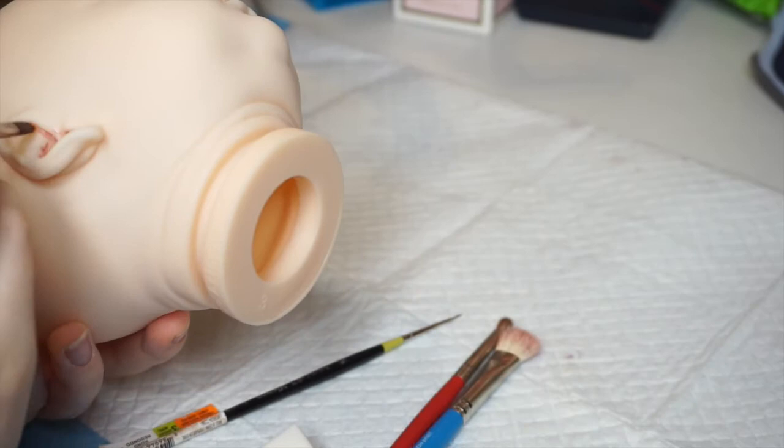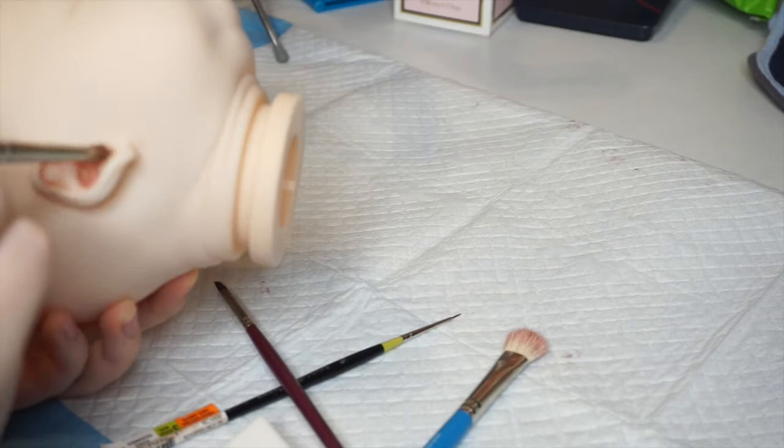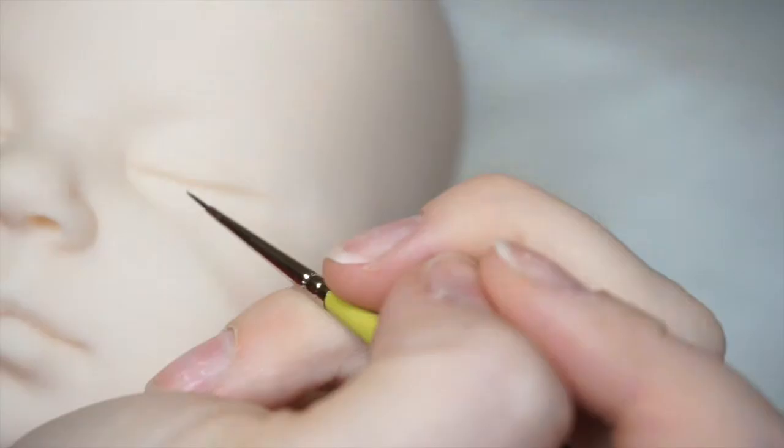I just want to quickly apologize for any time I go out of frame or the camera goes out of focus during this series. I'm still getting used to this setup and figuring out my placement, and I don't have a viewfinder so I can't see what the camera sees. But here's the finished ear after it's all complete with the first round of creasing — as you can see, it's quite a difference.